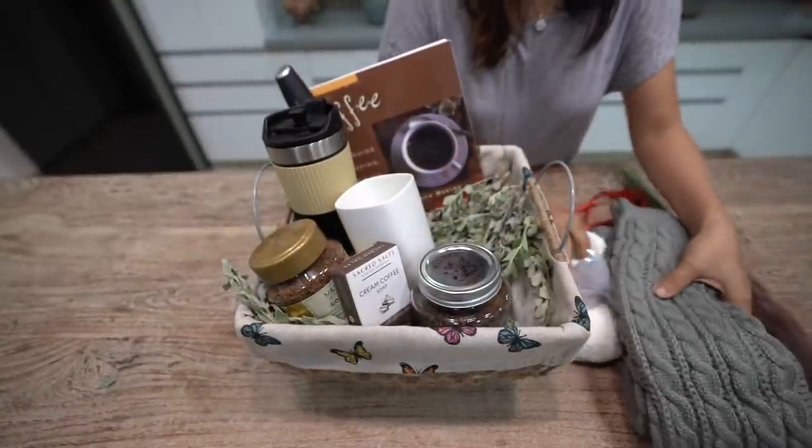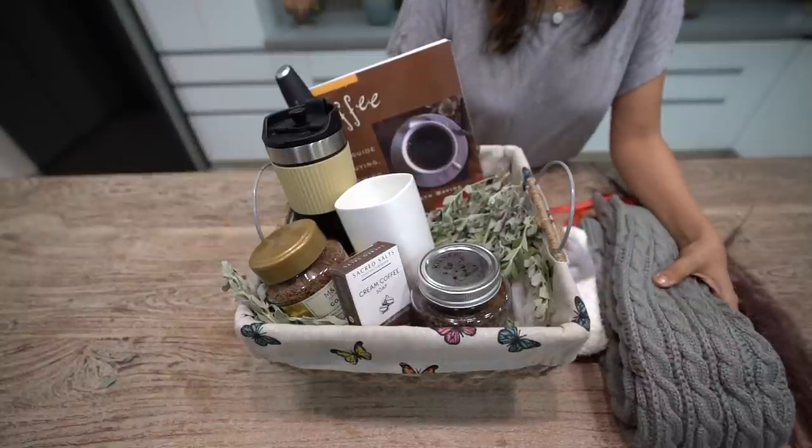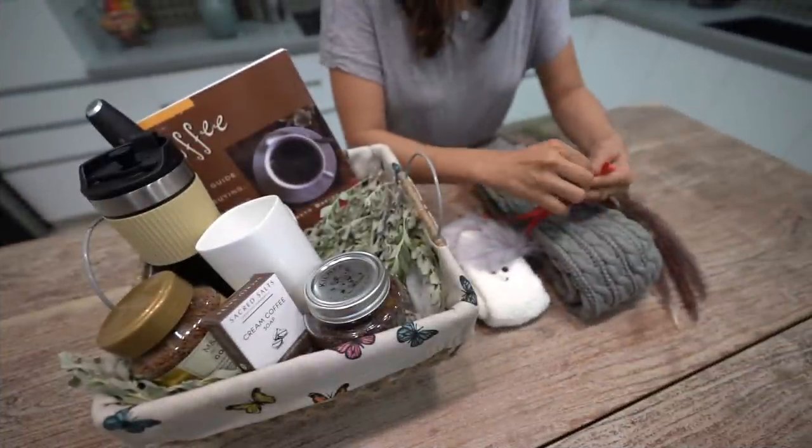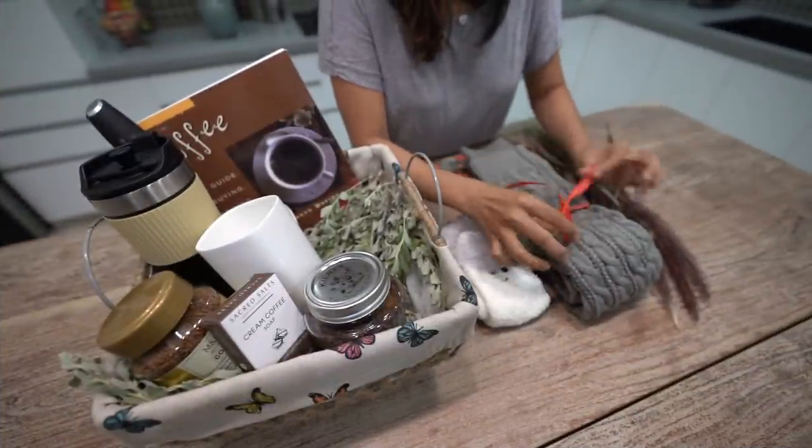And there is a coffee soap as well which looks really beautiful. And now I have these two socks and these are the warmers, leg warmers. So I am just going to tie a ribbon to make it look festive.